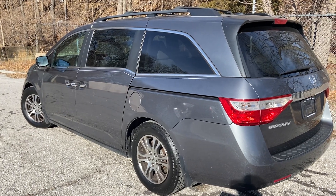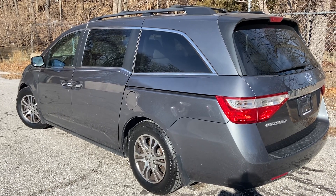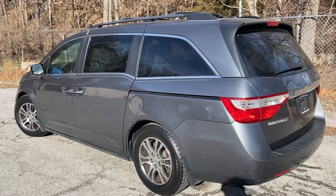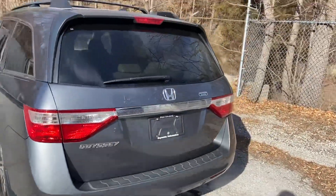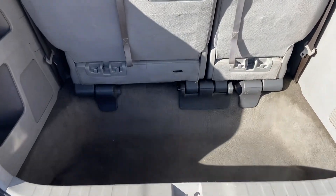Hi, this is Meredith with Reynolds Automotive. Here we have a 2013 Honda Odyssey EXL for just around $15,000, which is a really great price for a very reliable minivan. Let me show you the back — there's storage here.